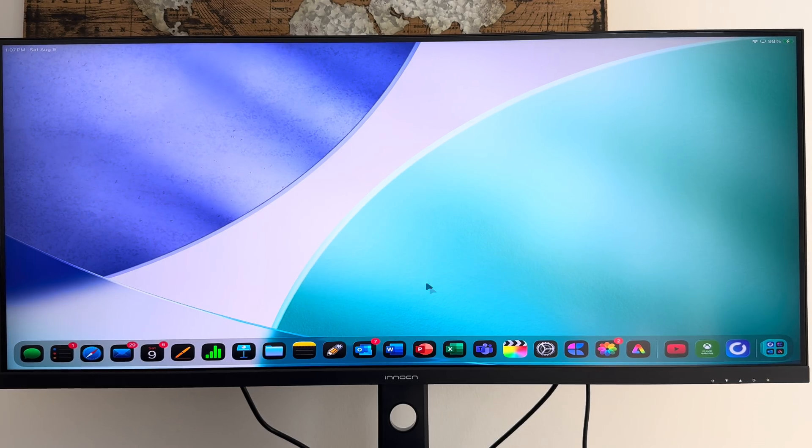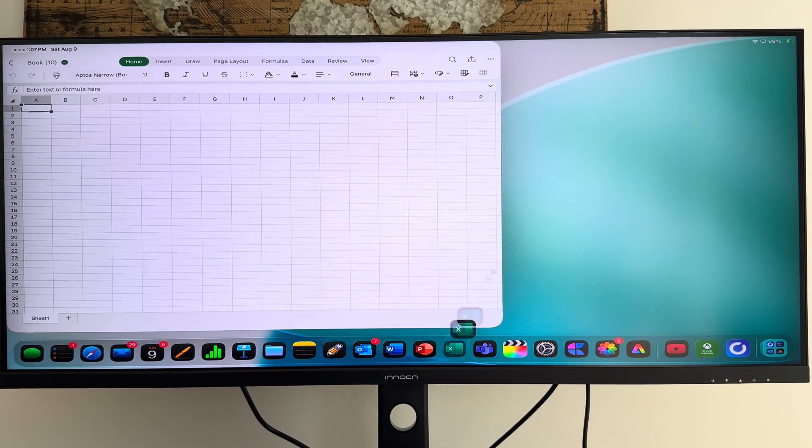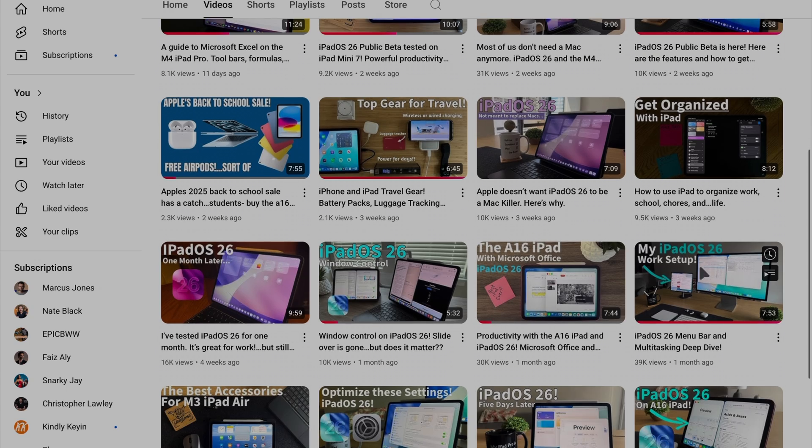I'm using the iPadOS 26 public beta, so these features aren't quite released yet, but if you've got the beta, you'll understand what I'm talking about. I have other content on the iPadOS 26 beta — you can check that out on my channel.